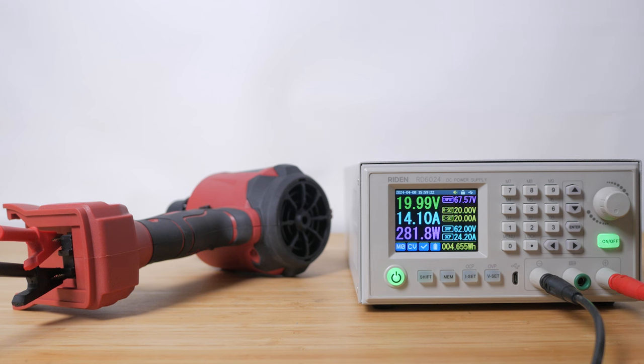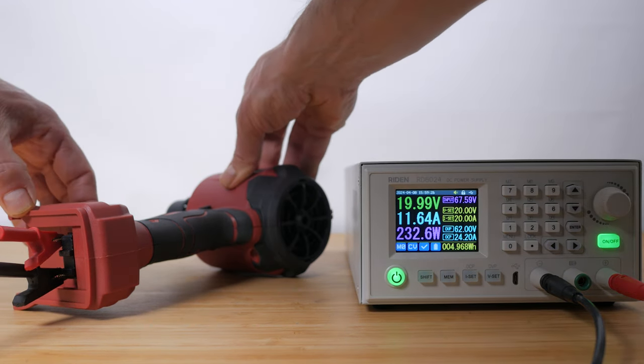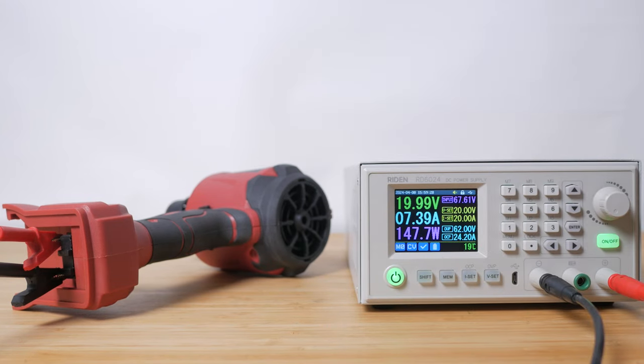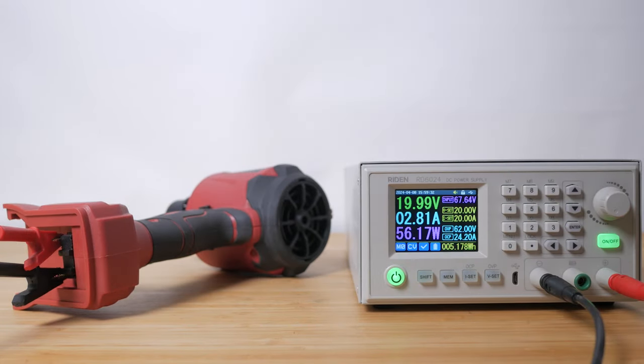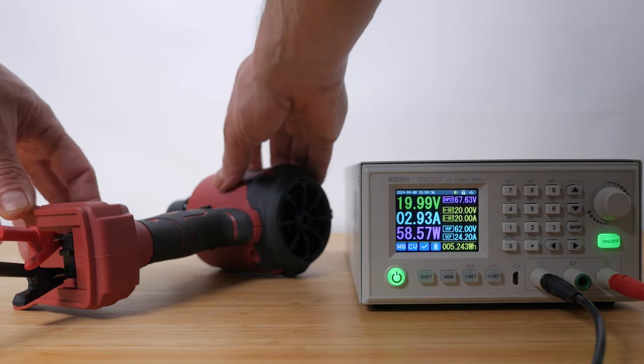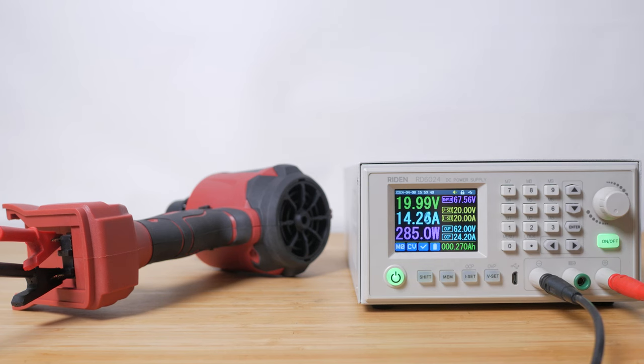I connected the duster to my bench power supply to see exactly how much current it draws in its different modes to estimate the battery life of a 5Ah battery. I measured around 14A in its 50,000 rpm high mode, 7A in its 35,000 rpm medium mode and 3A in its 18,000 rpm low mode. That's around 20 minutes, 40 minutes and 100 minutes in high, medium and low respectively, which isn't bad.